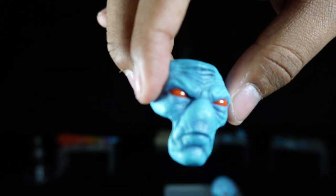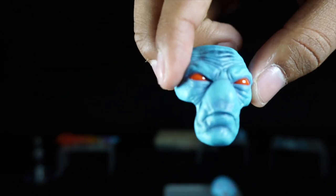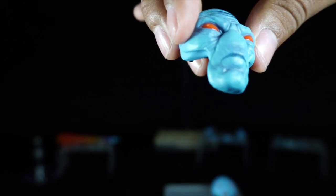This one is a more serious expression, painted with bright blue but with a darker shade to bring out the frown and expression to life.